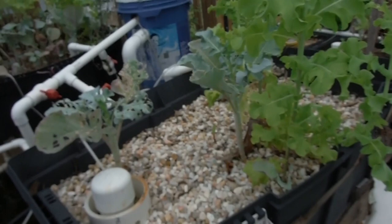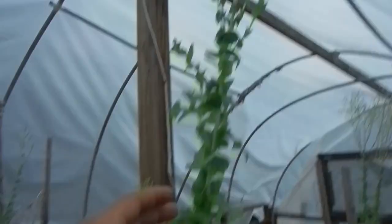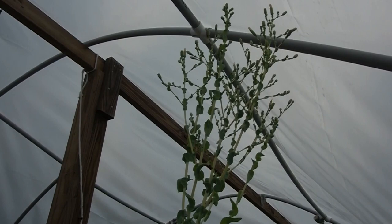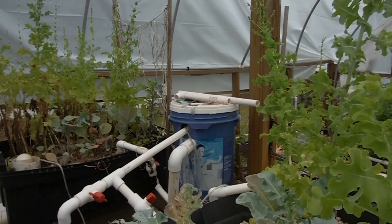These guys are starting to bolt. Look at that — see the seed pods right there? This guy's definitely bolting. This thing is almost touching the roof of the greenhouse. You might be asking yourself: why are you just letting them go? Why don't you pull these things? Because how do you think I'm going to get free seed for next year? Just let them do their thing. Free seed is the best kind of seed.